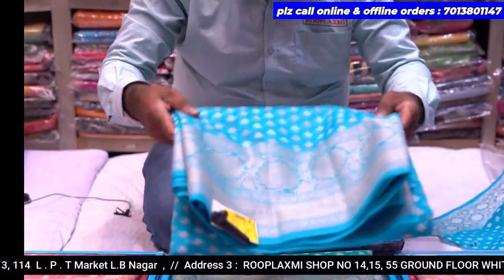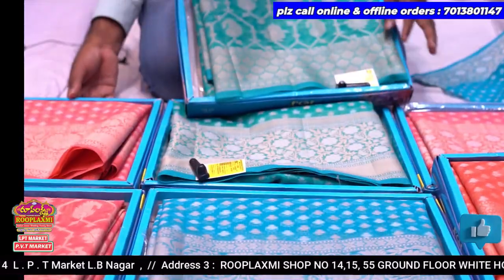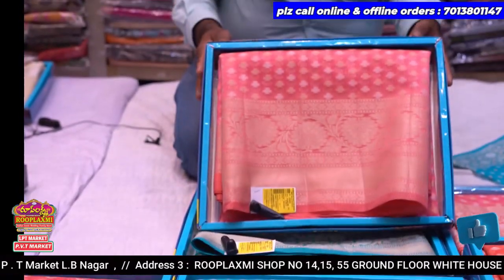If you visit the store, you can see the sizes. There are a lot of pink combinations available.